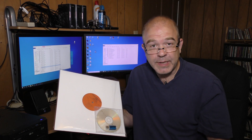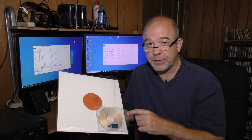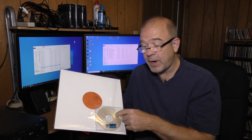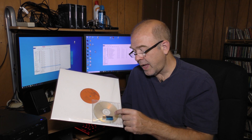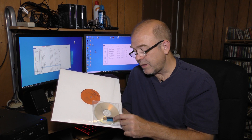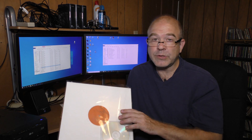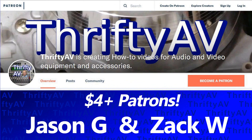I applied the same filters I did on side one to side two, chopped up the tracks, named them, and burned a CD from those tracks. In addition, I have a thumb drive with MP3s of those tracks plus the original needle-drop wave files that have not been altered. If you enjoyed this video or any other in the Thrifty AV series, please like and subscribe. Thank you to my patrons, including a new patron, for supporting my channel. Stay thrifty, everyone!